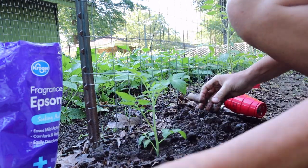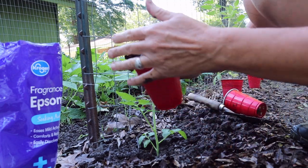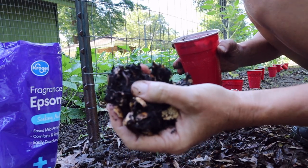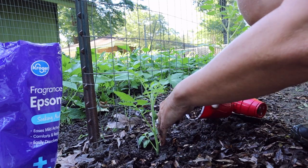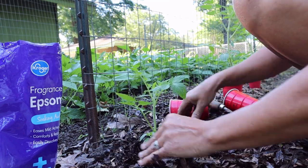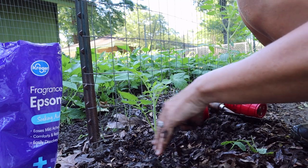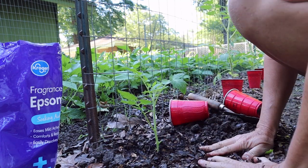Tamp it in, and we are also using some of our worm castings, putting them around the top. So it's got eggshell, worm castings, and our red wigglers in there — adding a cup of worm castings around the top. Then I go through and pull off the lower leaves, and I'll do the entire row and come back and show you when it's done.